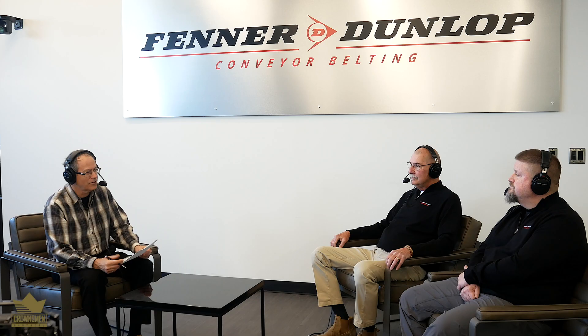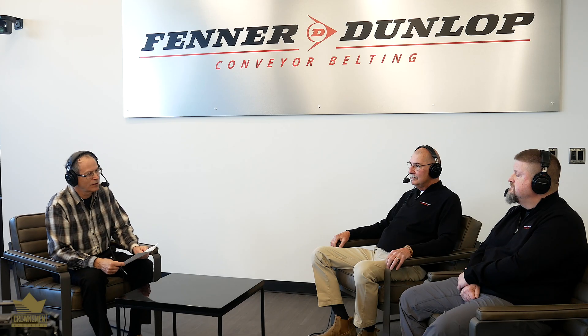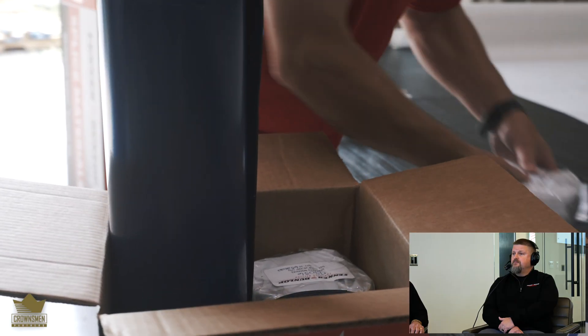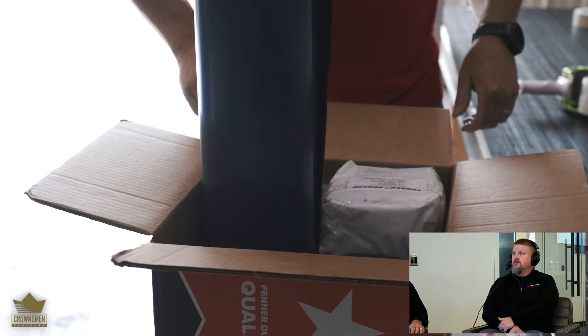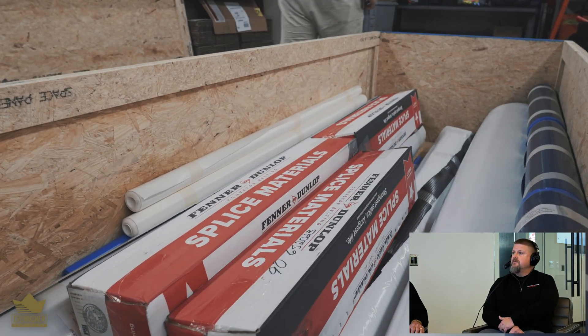So with big belts, what is Fenner Dunlop manufacturing and offering with regard to splices? We have an offering of bulk materials, 28 inch and 63 inch wide, from various gauges — from 39 thousandths to 217. We also have various groups and compounds, and we supply noodles for steel cords and finger splices.